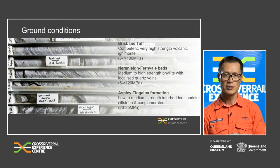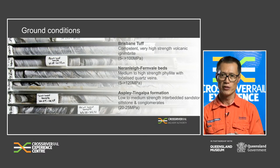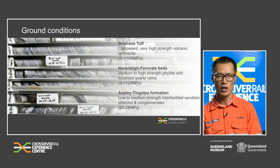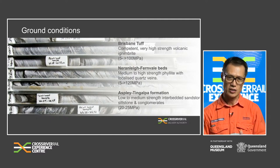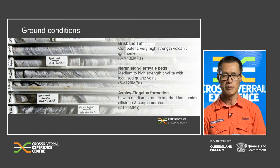Nerlin Fernvale is a medium to high strength rock with localised quartz veins, typically 5 to over 120 MPa in strength. The Aspli-Tingalpa Formation is a low to medium strength inter-bedded sandstone, siltstone and conglomerate, which normally varies between 20 to 25 MPa in strength.